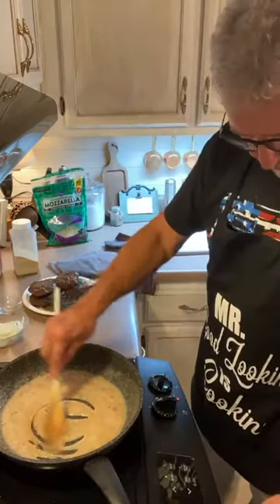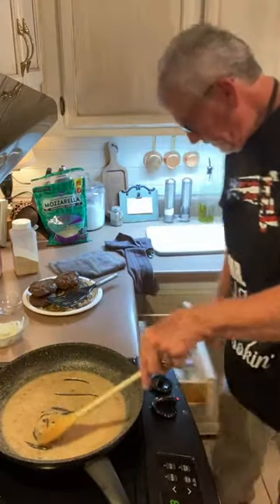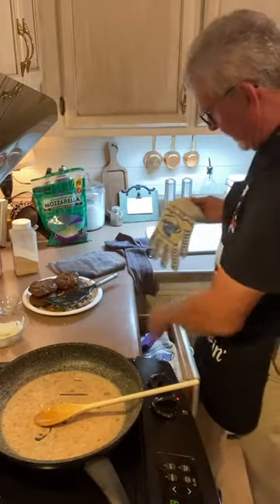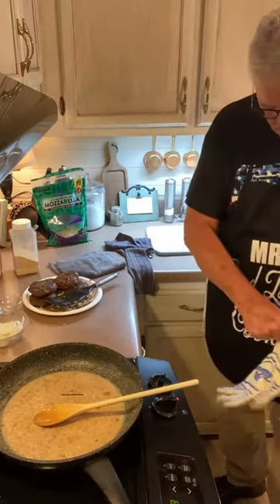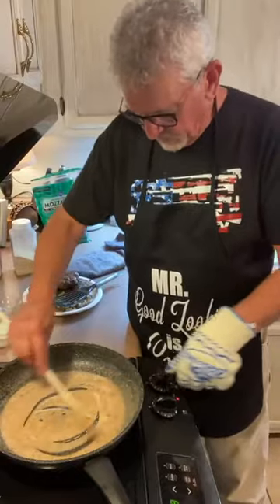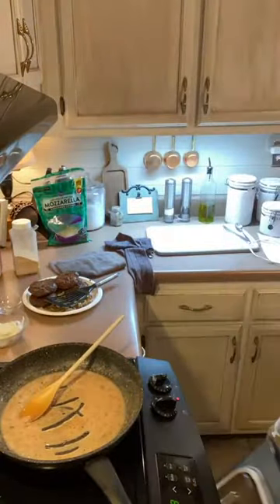The asparagus is ready — turn the timer off. I can multitask. That's looking good. The asparagus is coming out — cooked and browned. The cheese kind of browns up. So good. I'm going to set that aside.